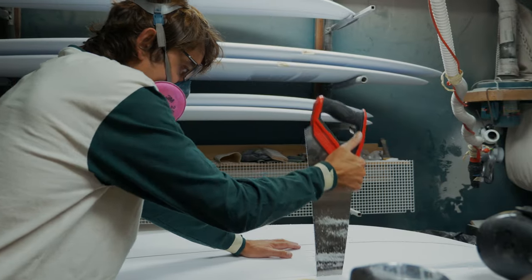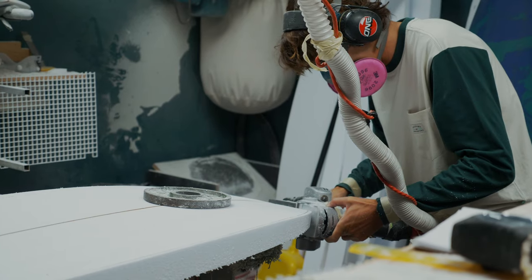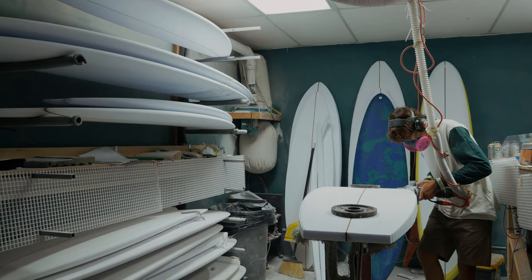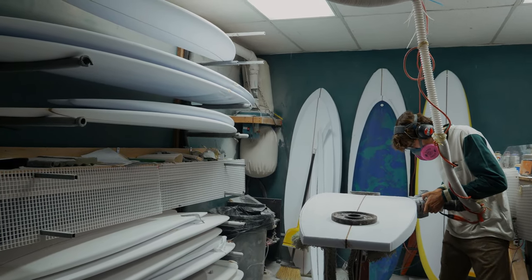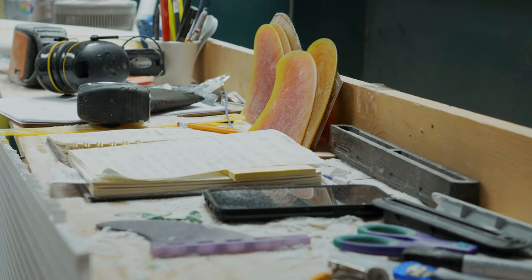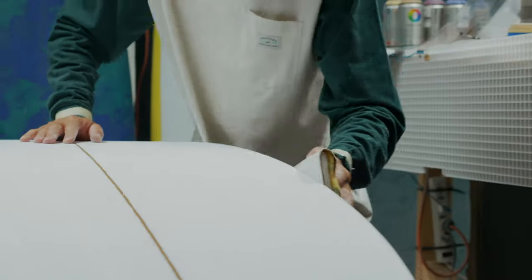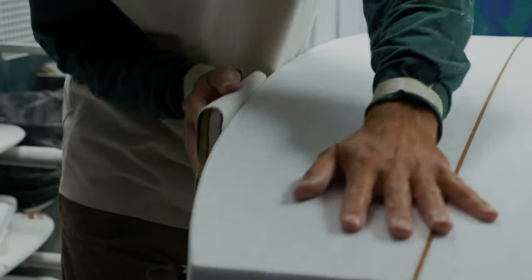I encourage people that like to surf and like surfboards to just try shaping. Whether you've surfed for a long time or you're just intrigued by boards, it's so accessible here to get stuff and do it yourself. It's not unobtainable for people to just try to make themselves a board. Just give it a shot, make something, surf it, and have fun - that's what it's all about.